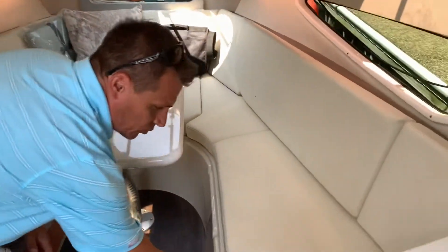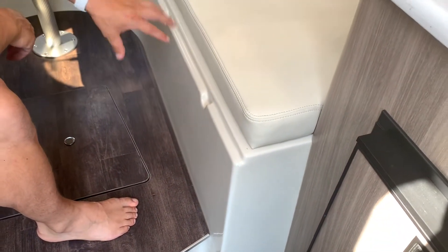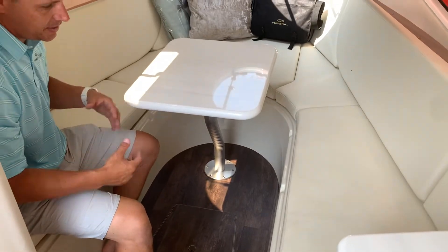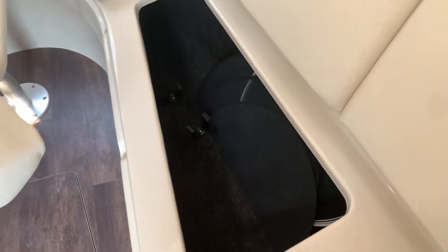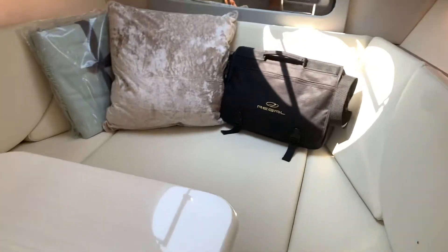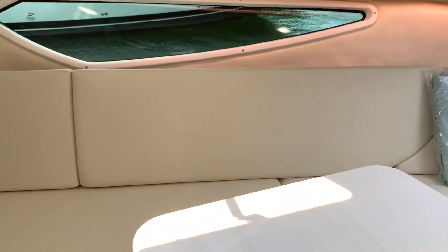The thing I noticed on the 28 is the all fiberglass liner throughout here. You see a lot of boats that are just wood and then they glue the carpet right to the wood. So this is a really nice, easy to clean, easy to maintain fiberglass liner. We have storage underneath all the seats, and there are your blackout windows. This table will be removed, go into its designated storage slot, and then these cushions will come out and fit on each side to create a nice big mattress in the back.